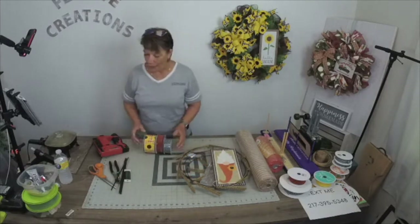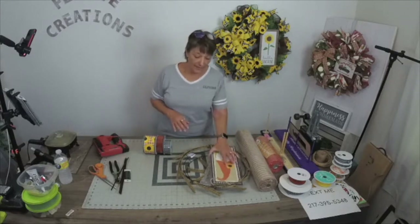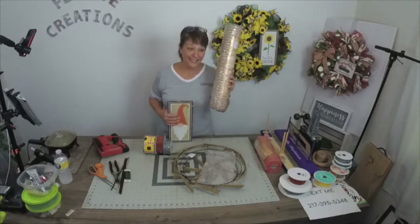This video will be the tutorial for this wreath kit, so if you buy this wreath kit or any wreath kit that has 21-inch mesh, this is a great tutorial.